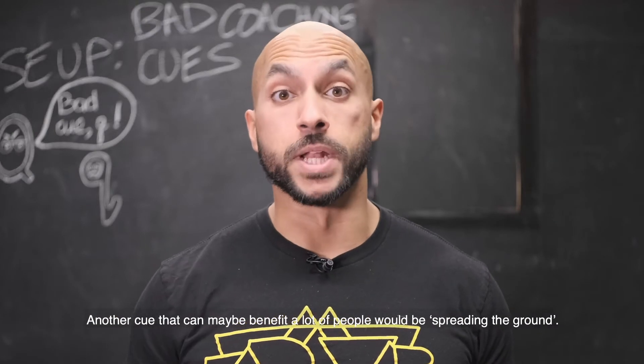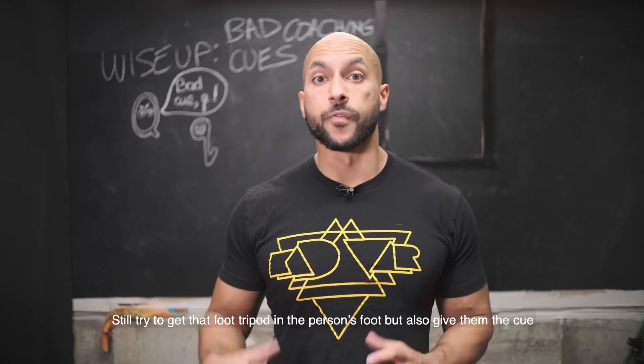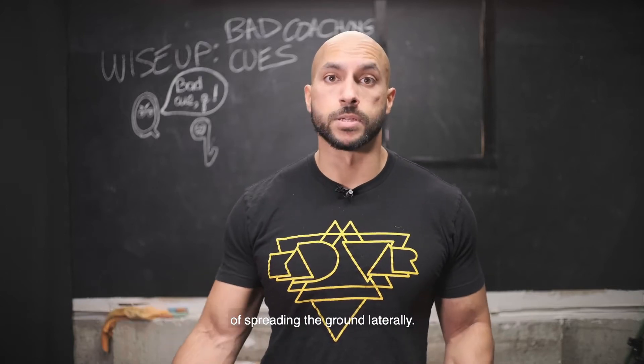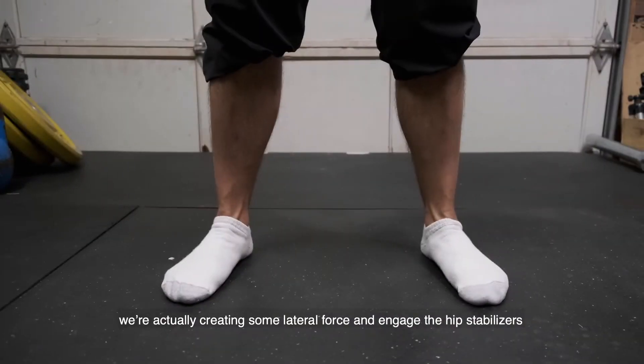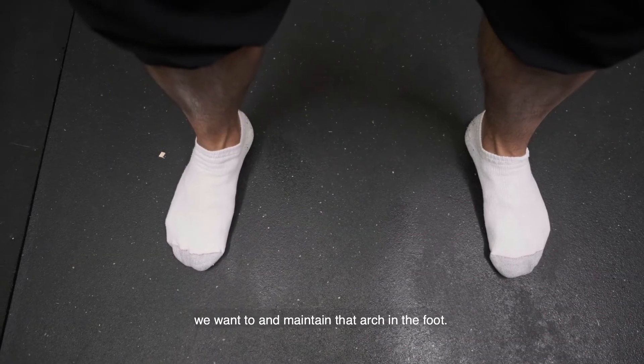Another cue that could benefit a lot more people would be spreading the ground. Still try to get that foot tripod, but also give them a cue of spreading the ground laterally. Instead of just twisting and turning the person's foot, we're actually creating lateral force that'll engage the hip stabilizers and maintain that arch in the foot.